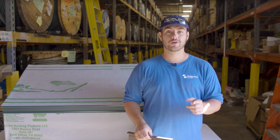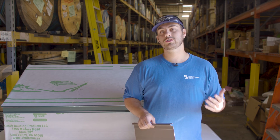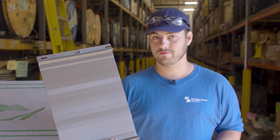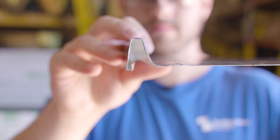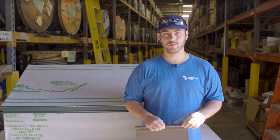Picking the right panel is critical for your project, and things like location, building design, local codes and requirements, and look all factor in. Today we are taking a deep dive into the SMI 1-inch fastener flange panel and learning about its application, installation, and when you should and shouldn't choose it for your roof.